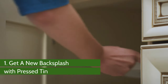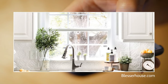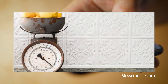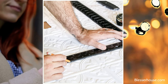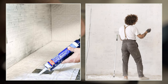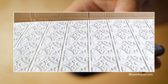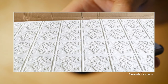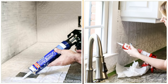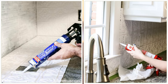Number 1: Get a new backsplash with pressed tin. Here's how you can get a brand new backsplash in your kitchen using pressed tin panels. It costs next to nothing and can be ready before the day is out. First, measure each area where you decide to fix the panels and cut the sheets accordingly with a utility knife. Leave openings for outlets and switch plates. Before fixing the panel, paint the tiles white to avoid their colors showing through the tin panels. Next, fix the panels using an adhesive. Finally, caulk any cracks and cover them up.